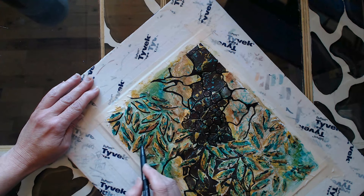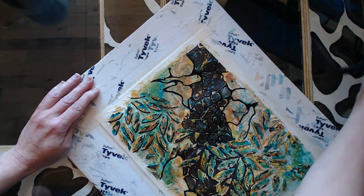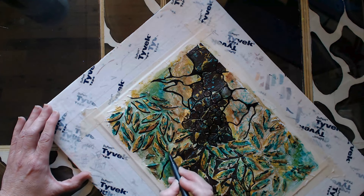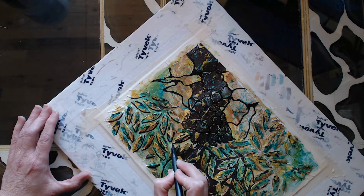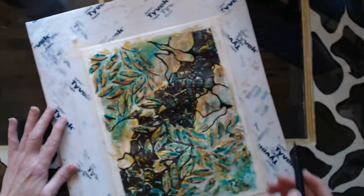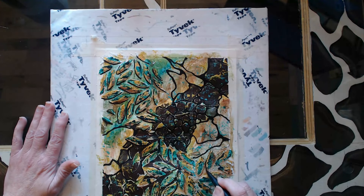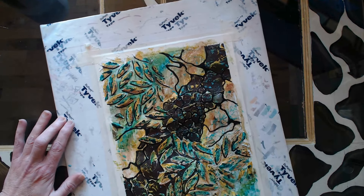I let that dry and now I'm coming back and putting in a shadow line, as if the light was coming from the top right — I tend to do that a lot. These are textured elements, so they would have a shadow on the opposite side. I'm using a Tombow marker and just putting in a shadow line.